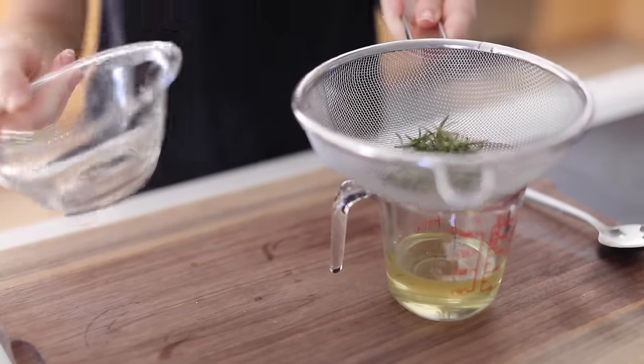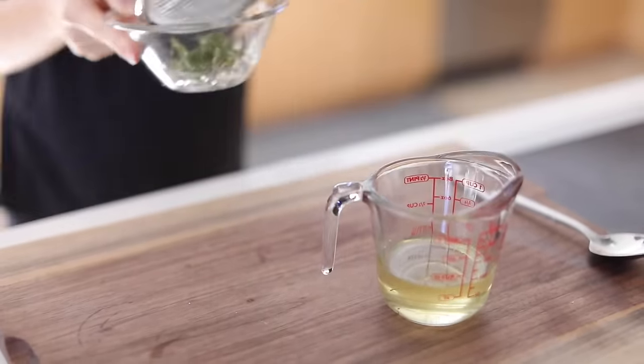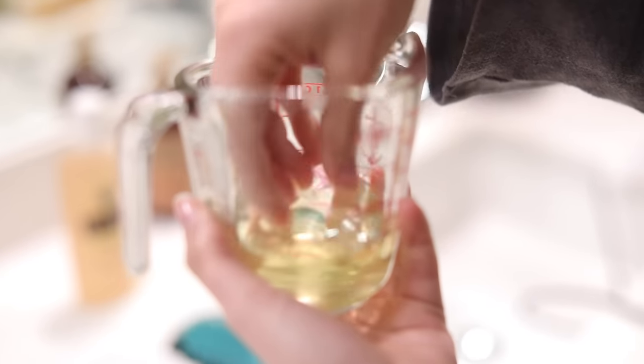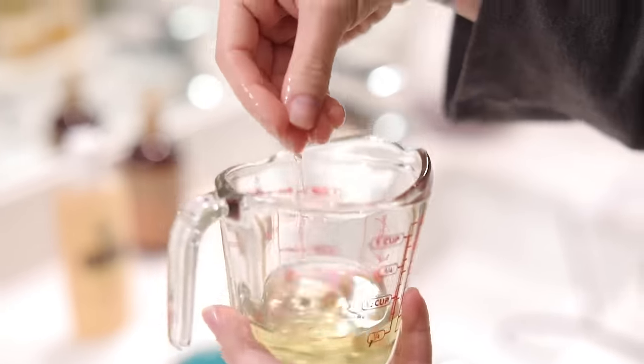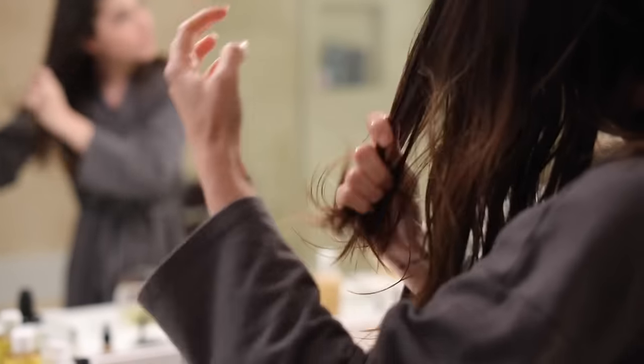Usually the coconut oil will solidify in colder temperatures, so you will have to microwave it, but it's not absolutely necessary if you don't want to. Then you can take a little bit of the warm oil and apply it to your hair — I like to do it from the middle of my hair down, focusing on my ends. I like to leave this in my hair with the scalp treatment on top of my head for about 10 to 15 minutes, but you can leave it on for up to one, two, or three hours and watch a movie or a show.